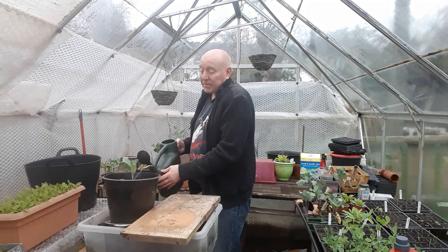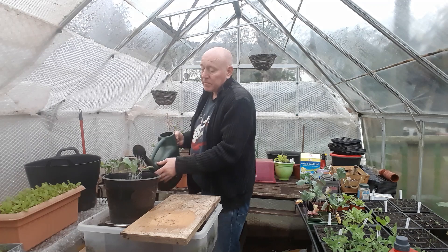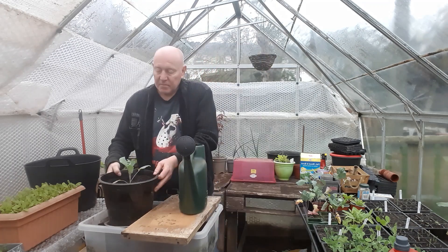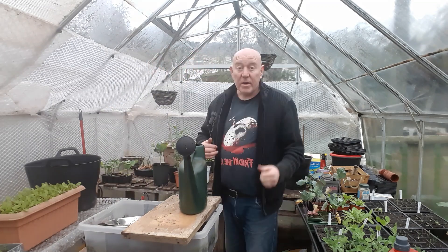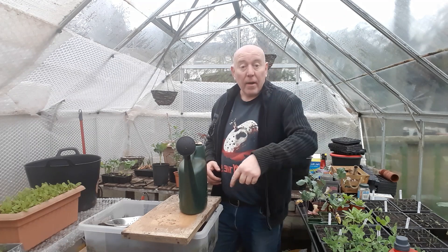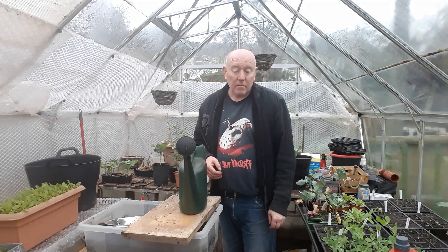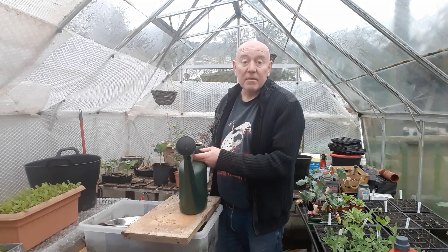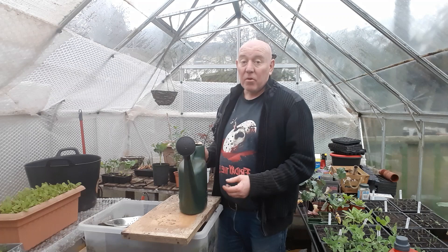Now we can give this plant a bit of a feed and we're watering it at the same time, so that's another container brassica all set up. When you do that, try and water around the base of your plants and not over the tops, because that can lead to disease later on. Since I've just made up a full watering can, I might as well do the plants in here and all the plants in the greenhouse, and that job's done for a week or more.